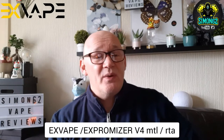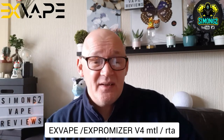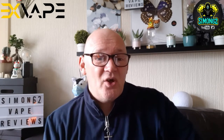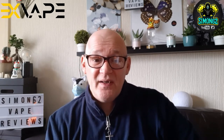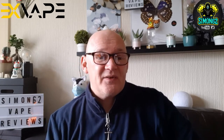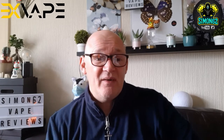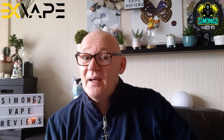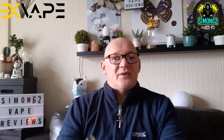This is a 23mm diameter single coil RTA. It's got top airflow, top filling, and it's got a juice control. The Exvape Expromiser Version 4 is the 4th generation of the mouth-to-lung RTA, designed in Germany by Exvape. So let's go for a toot.